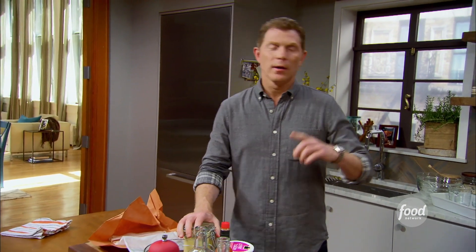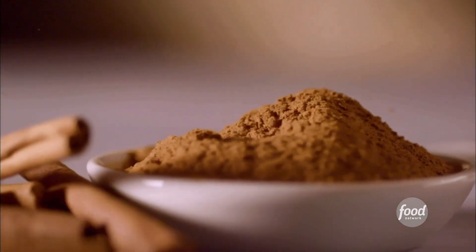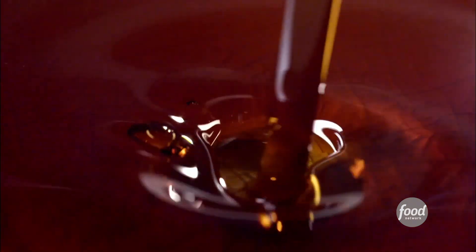All right, guys, here we are. It's all about making sweet savory today. We're gonna make a French toast. Usually French toast, you know what it looks like — it's got cinnamon, a nice sweet custard, some maple syrup, probably some kind of fruits, maybe some blueberries, maybe some bananas. Not today. We're making a savory French toast.